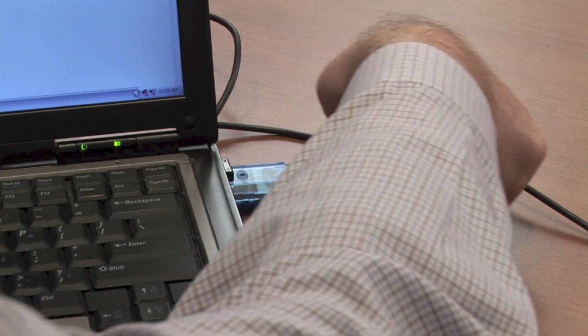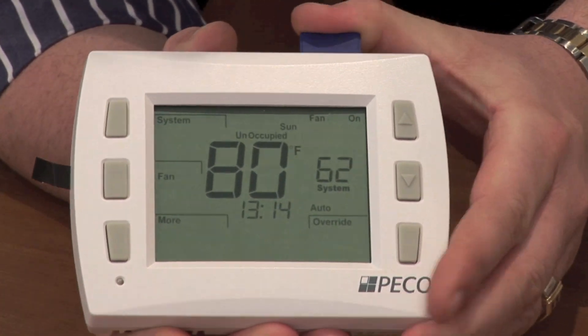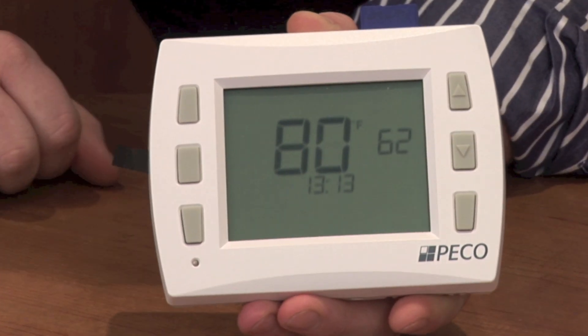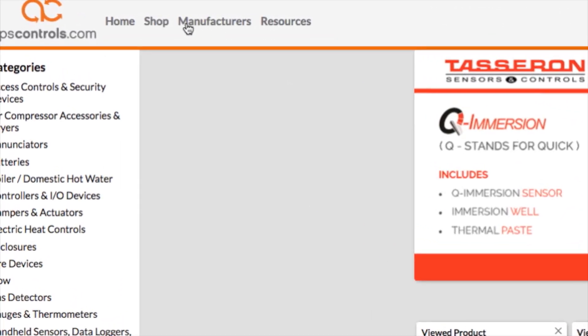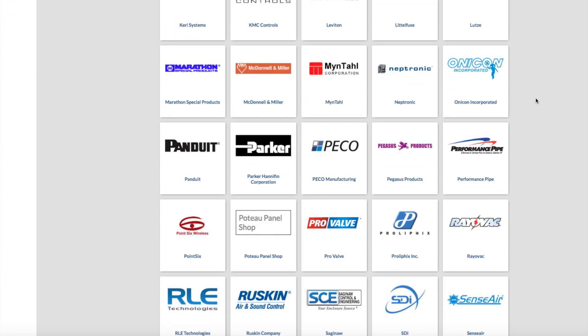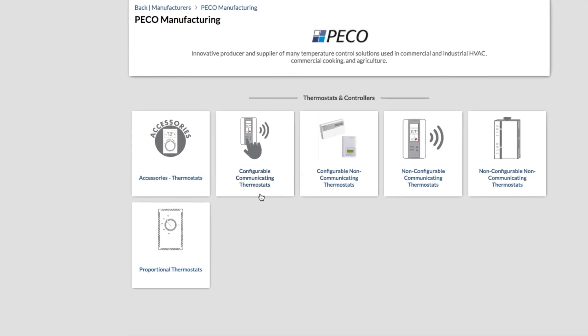Pico's Performance Pro series of thermostats uses a universal design that streamlines install time, maximizes energy efficiency, and meets the needs for any application. To find the Performance Pro line on AlpsControls, hit the Manufacturer tab on the homepage and search for Pico in the alphabetical listing, then click the Programmable Thermostats subcategory listing.